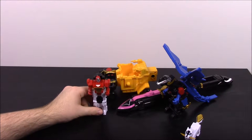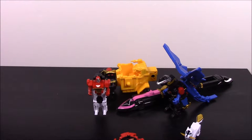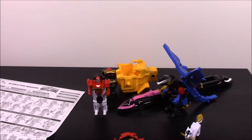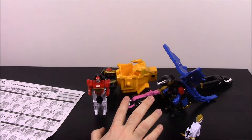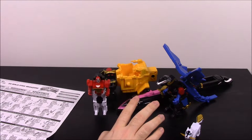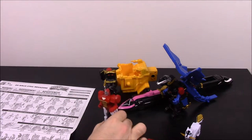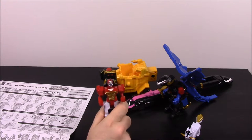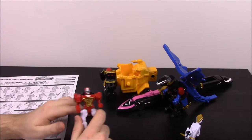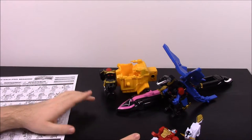I believe that's all there is to it. I don't know if you do anything with this remaining piece — let me check the handy-dandy instructions. Looking at the instructions, there should be five zords — one, two, three, four — that's all it's showing. It doesn't show anything else you do with the extra piece, but I assume this will be the red ranger's zord or something. There's one other thing you can do: combining them, so I'll show you that.